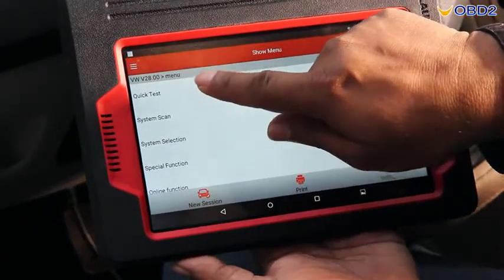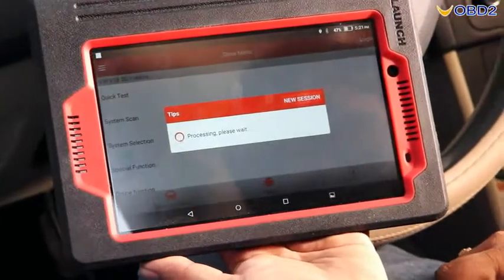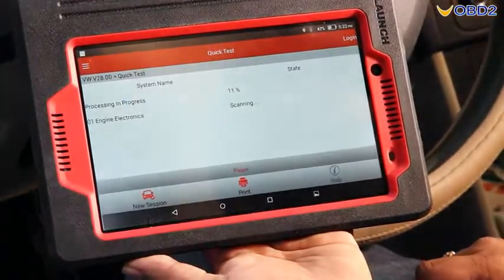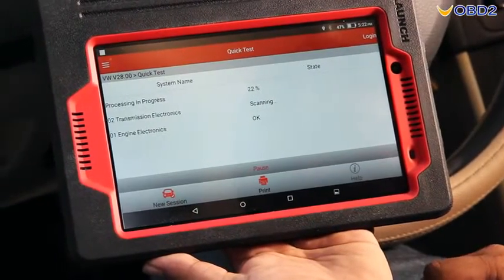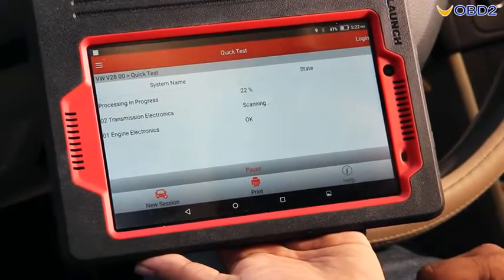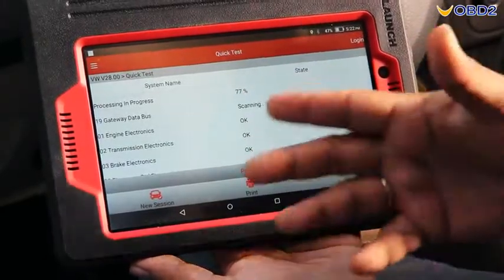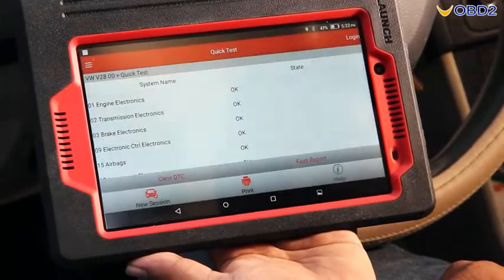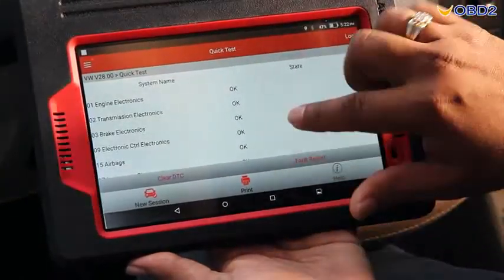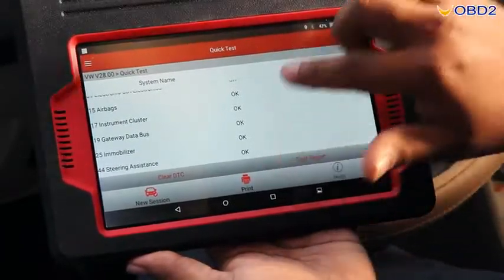First we go for quick test. In the quick test it will test automatically and try to find any fault codes in your car. You can see in the display: engine electronics, brake electronics — everything is okay. Diagnosis is completed and you can see everything is okay.